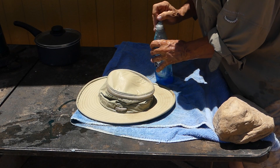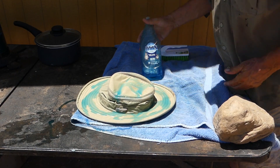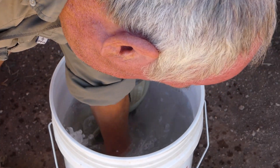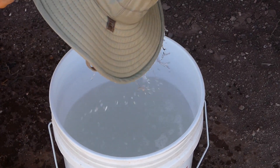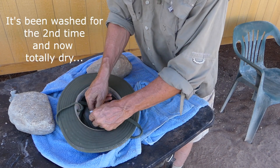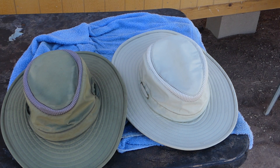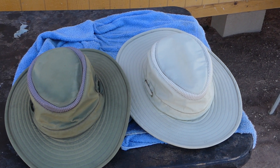For good measure I cleaned the brim and every other part of it to do a thorough job. One more rinse and that job was done. With the green hat you'll see I'm now inserting the plastic placeholder in the crown — that helps the hat keep its shape. Good old Dawn dishwashing liquid definitely did the trick, and now I've got two brand new looking hats, fresh and clean and ready to wear.